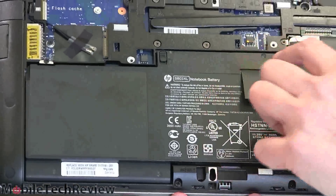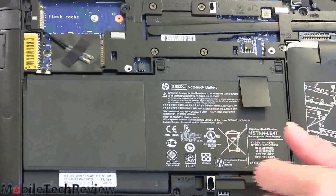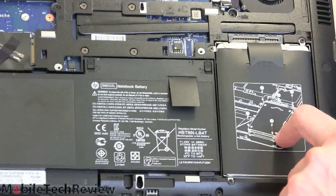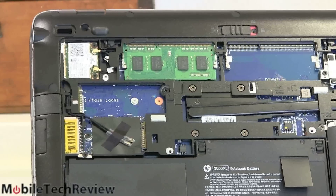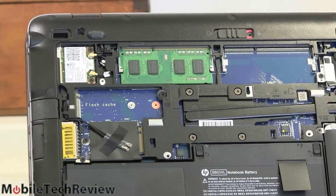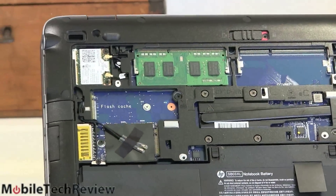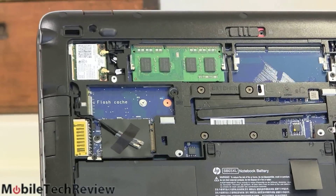You can pop the battery — there are little release latches, so it's not your traditional style removable battery, but it is still swappable. There's a two-and-a-half-inch SATA hard drive; you can get this with a conventional spinning hard drive or an SSD. Right here we have the flash cache, which is labeled. They really expect IT departments to open these up, so there's no guessing. There's also an M.2 slot for wide area LTE networking if you want that option.